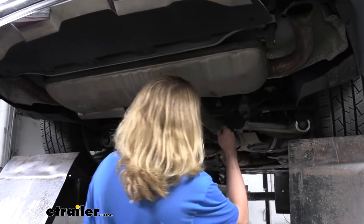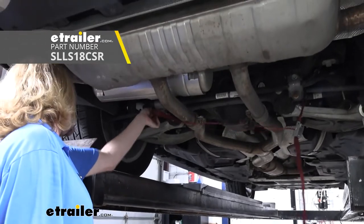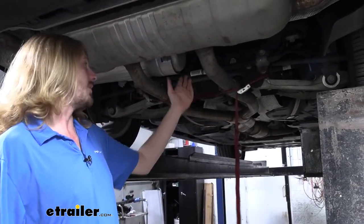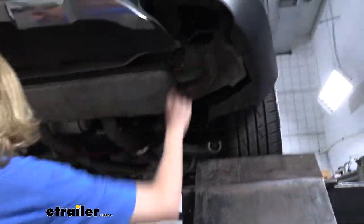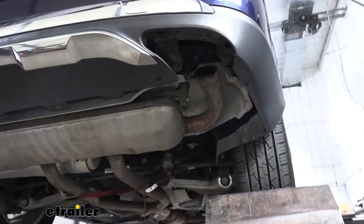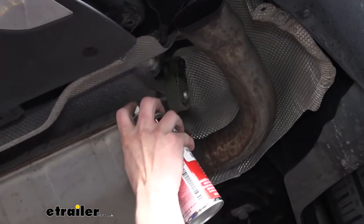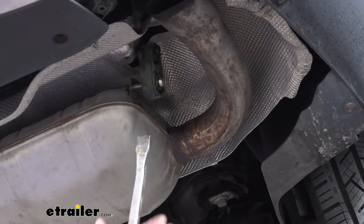Now we can go ahead and lower our exhaust down. I'm going to take a strap and hook it on our sway bar just on the outside of each side, on the outside of the bushing clamps, and then cinch that up. That's just to support it so we can lower it down, but we don't want to lower it too far where it causes any damage. The exhaust is held up by the hangers — you'll have one on each side. To take those off, I recommend using some silicone spray and a pry bar. Spray the hanger to lube it up a little bit, and then use our pry bar to push the hanger off.